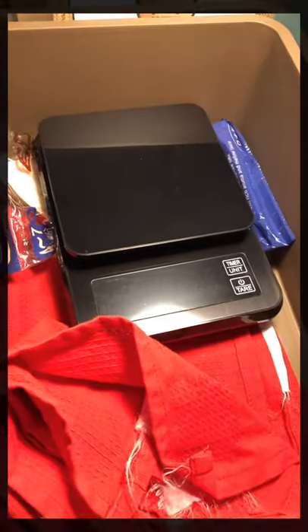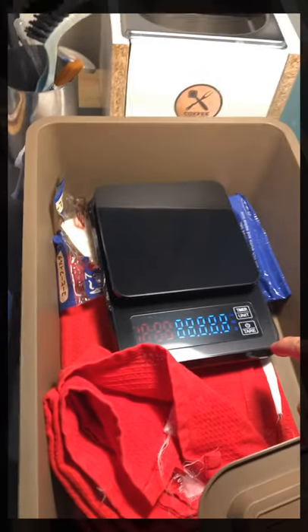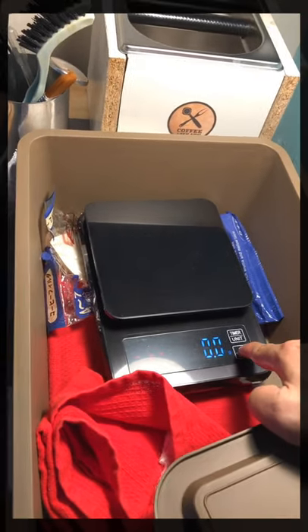Next up is this compartment where I store my digital scale. It's not a high-end one but it still does the job for me.